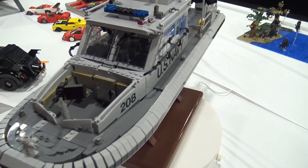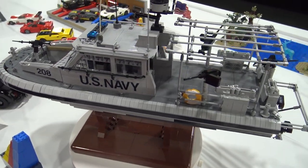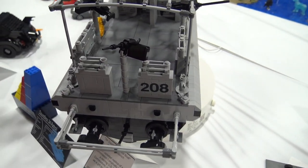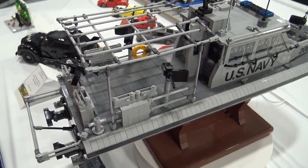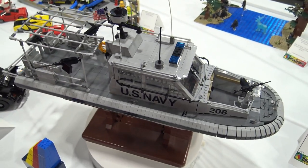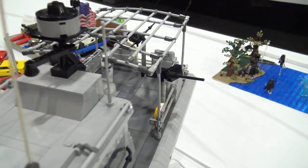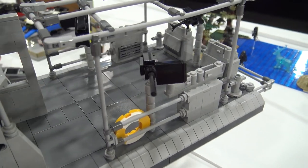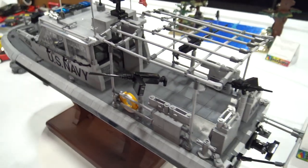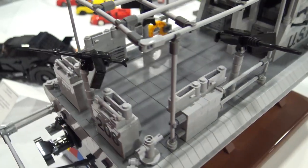Take us through some of the different sections of the boat and kind of how you were able to represent this with LEGO. So on the back, one of my favorite details is the shade rack — a lot of times that will have a cloth over it. I was able to do that with a lot of the clip joints and the three-millimeter tube. It's got 250 caliber machine guns port and starboard, and fore and aft are M240s. That was fun trying to brick build those. The stock on the M240 is a carrot top in black, and the front of the barrel is a Harry Potter wand.